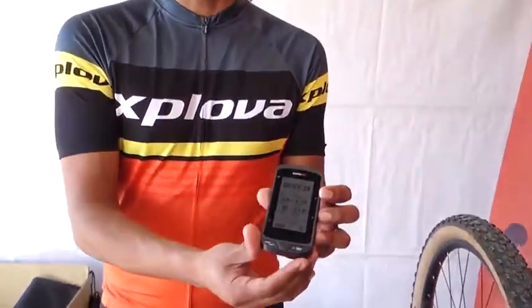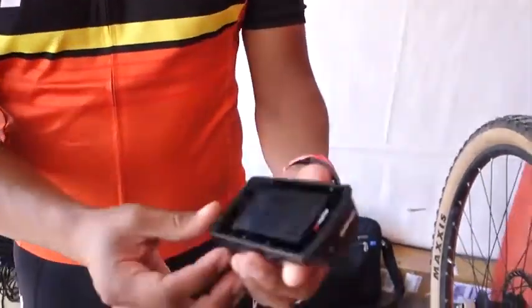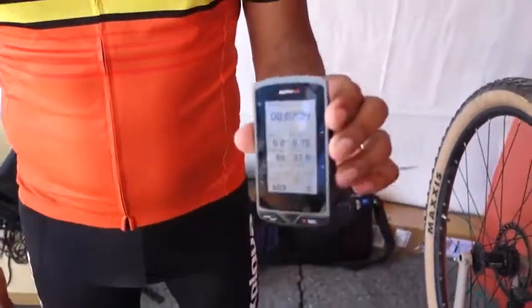My name is Brian Barton. I'm the brand ambassador for Xplova powered by Acer. This is the brand new Xplova X5 EVO bike computer with built-in dash cam. This is mine — I've been using it for quite a while. It does all the things that a bike computer should do, and it does them very well.